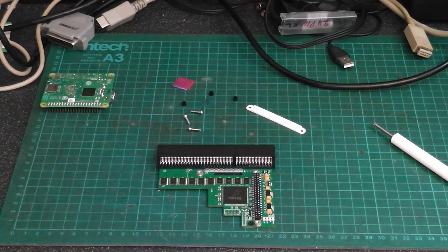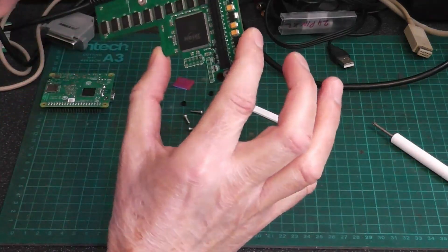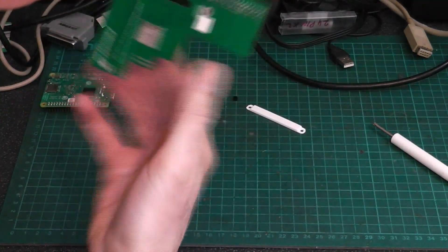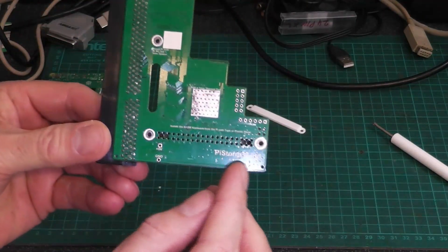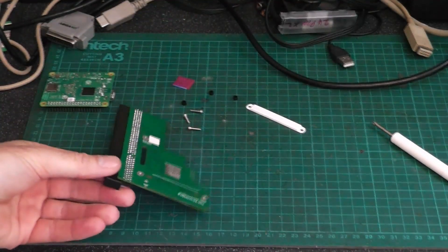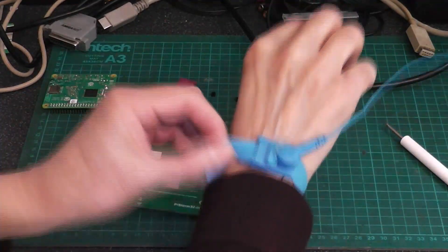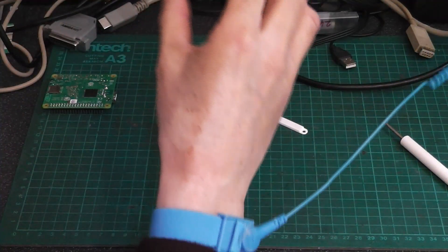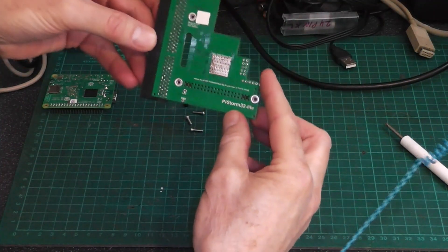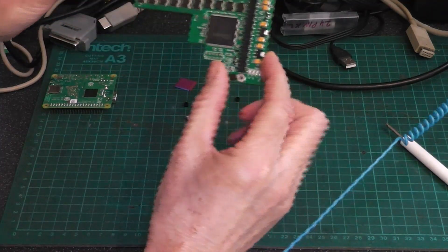Hello and welcome to Nigel's workbench. On the workbench today we have a PiStorm 32 light for the A1200. I picked this up from RetroReady yesterday and this is what's in the kit.